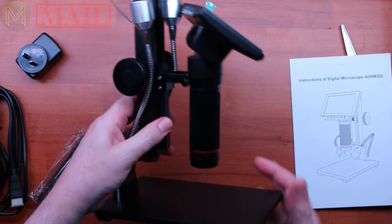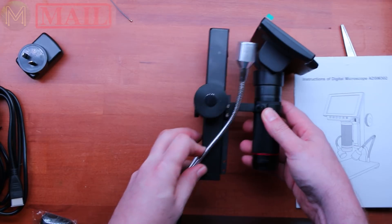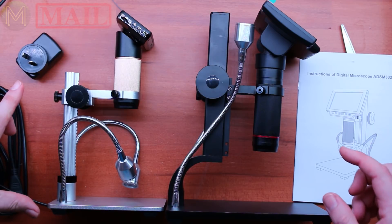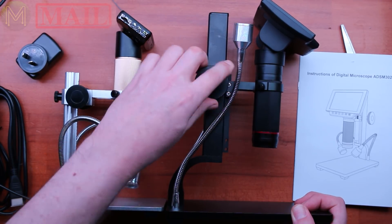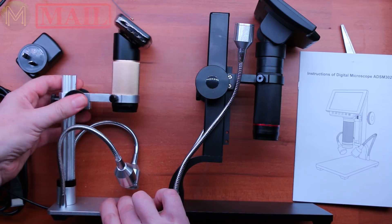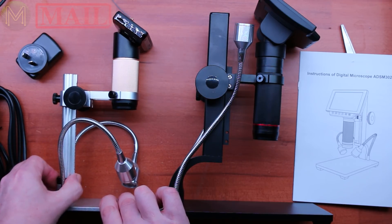It looks like a fairly decent unit. You've got a slightly longer movement in the arm. Comparing it to the previous model, there's certainly a lot more movement on the stand. The stand is a lot more rigid, which is nice. The older one tends to twist around slightly sometimes — it's held into the base plate with a bit of plastic.